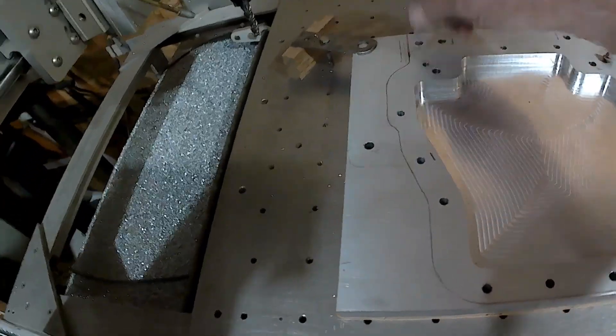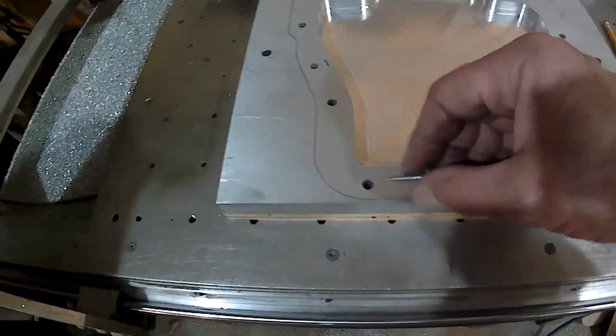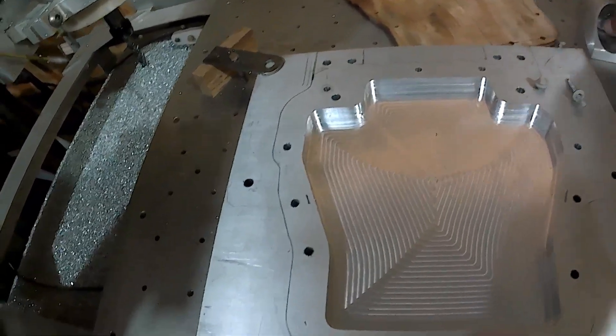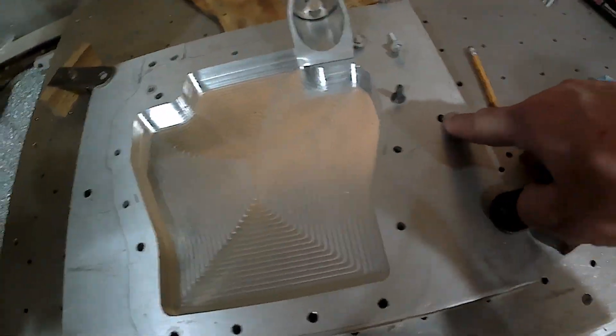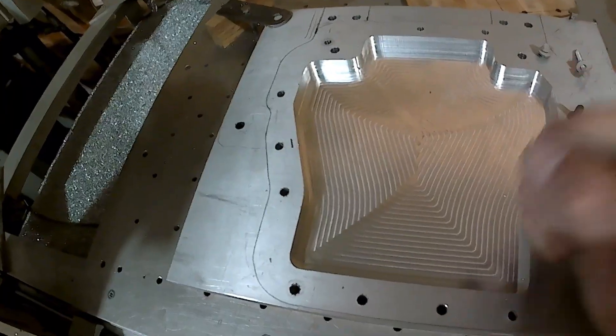All these — 14 six-millimeter bolts — will hold it to the block. And we've got these here just to hold the block to this plate. Then these two big boys here will carry the brunt of the load. So that thing's not going to go anywhere.